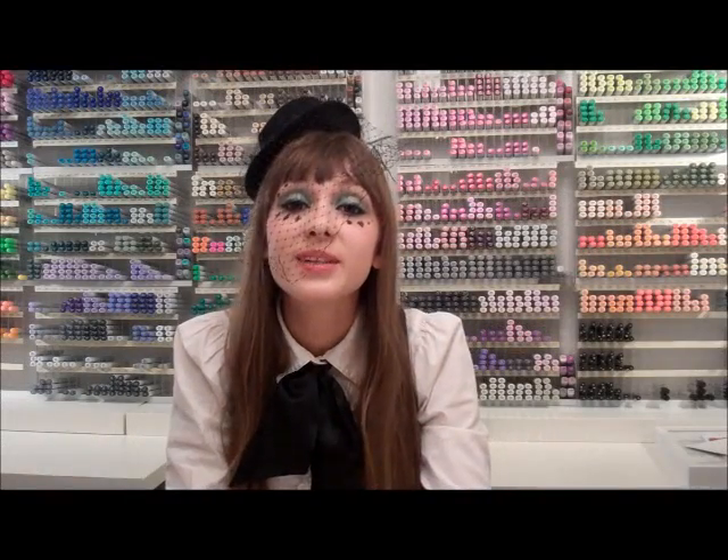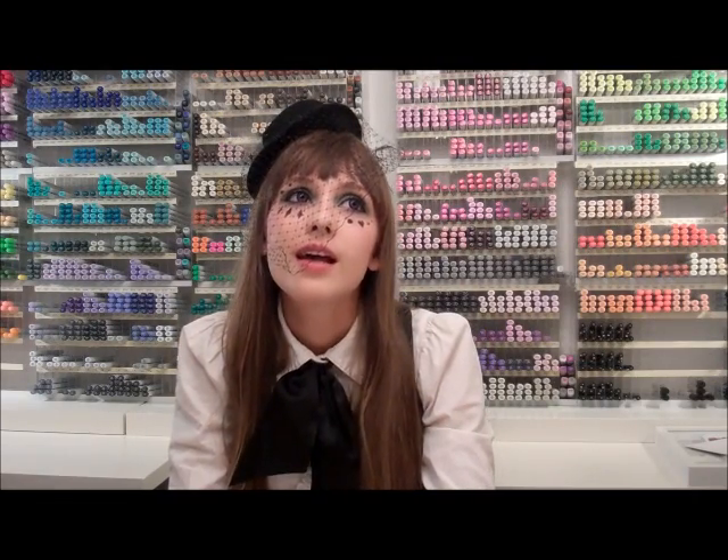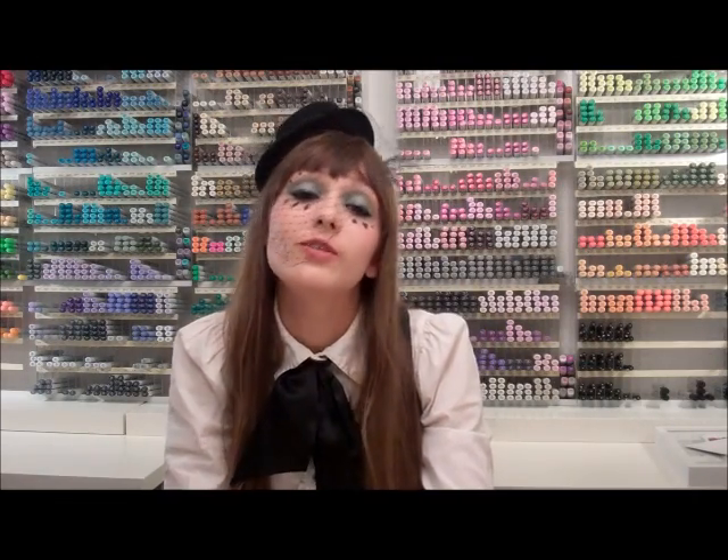Hi, I'm Paige from Pagieworld, and in today's tutorial I'm just going to do a quick sketch on how to draw the circus makeup that I usually draw.